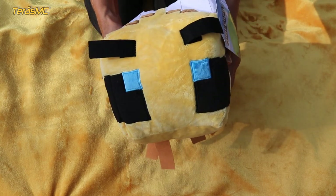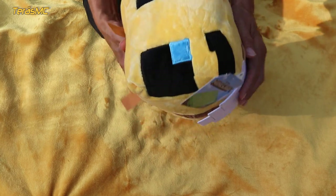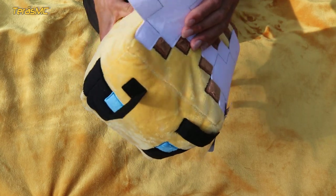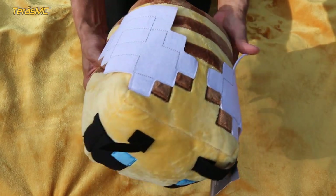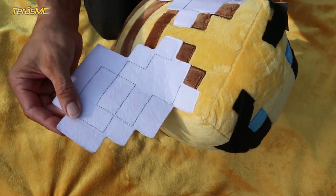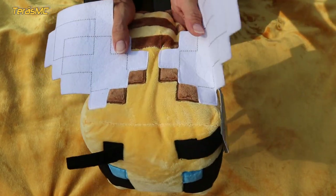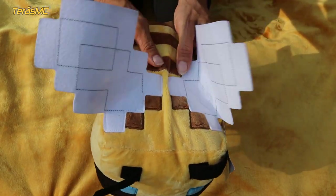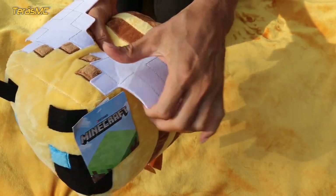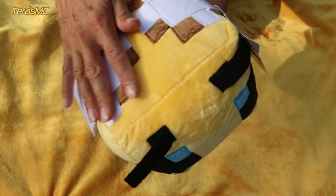All the pixels and details are there, and this bee looks exactly like in the Minecraft game — wings, legs, everything is as it should be. The wings also have a pattern, and they are made of a thinner felt, which works really well here.